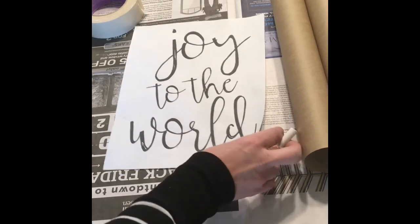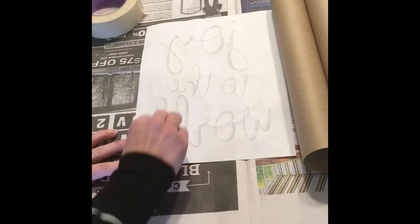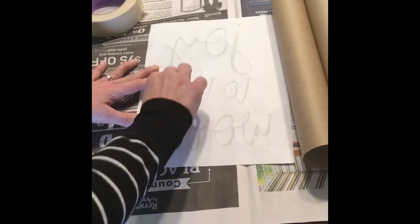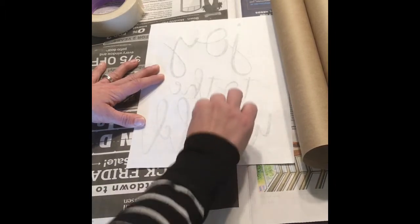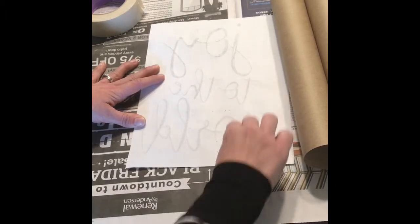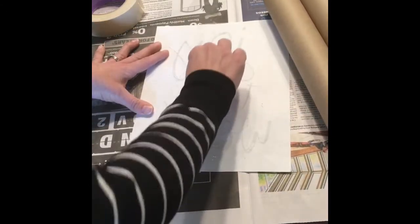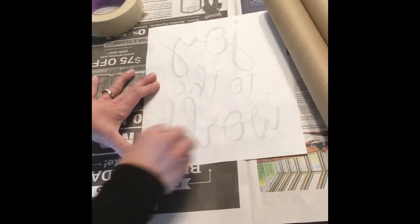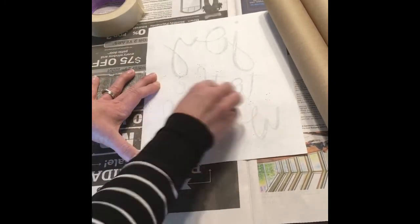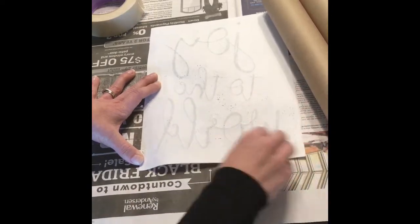What we're going to do is turn it over and rub the back with chalk. You really need a lot of chalk dust on the back to make this easy to trace onto your scroll. I actually recommend filling it in one way and then going back a second time in the other direction. That's just going to make sure that you have plenty of chalk on the back of your sign.